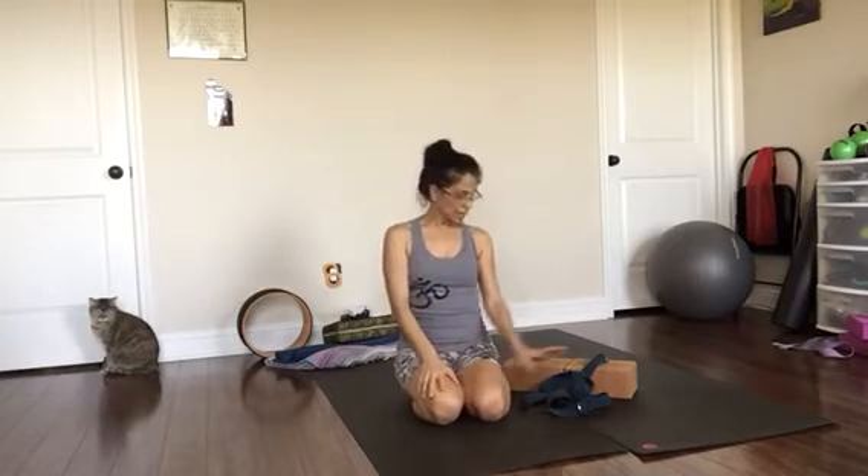Hello everyone, Carla Bazemore here, and today I'd like to share with you a tutorial on Chaturanga Dandasana, the yoga push-up.